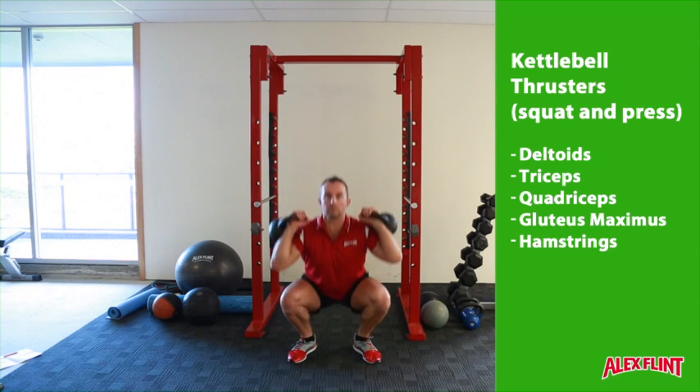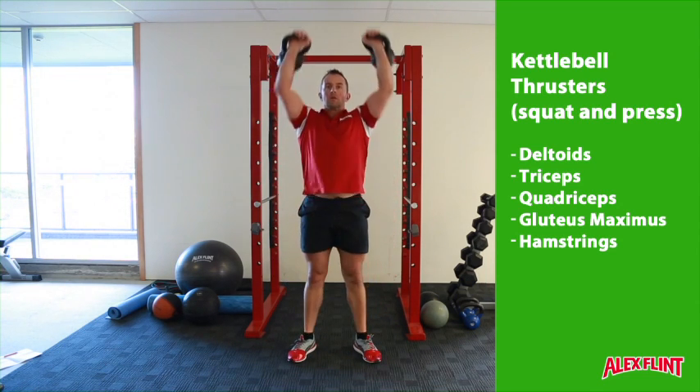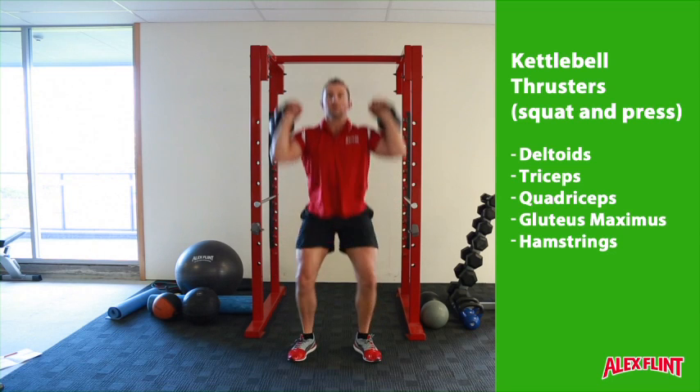Explosively drive up to the top of the squat and continue the momentum through the kettlebells until the kettlebells are at straight arms overhead.